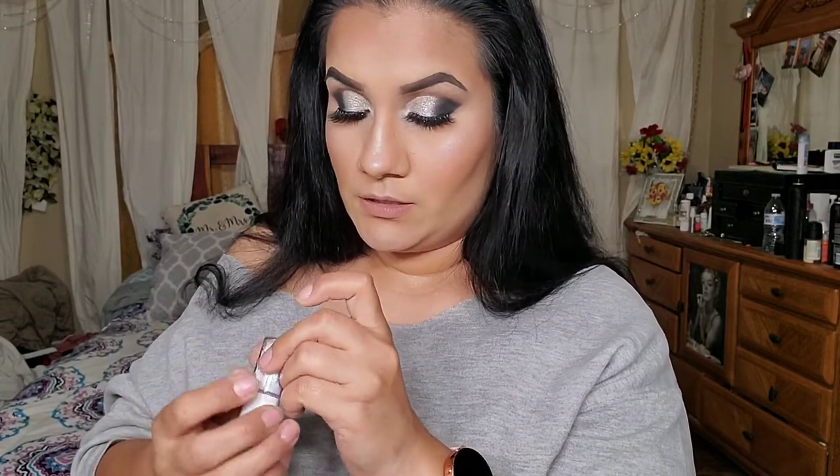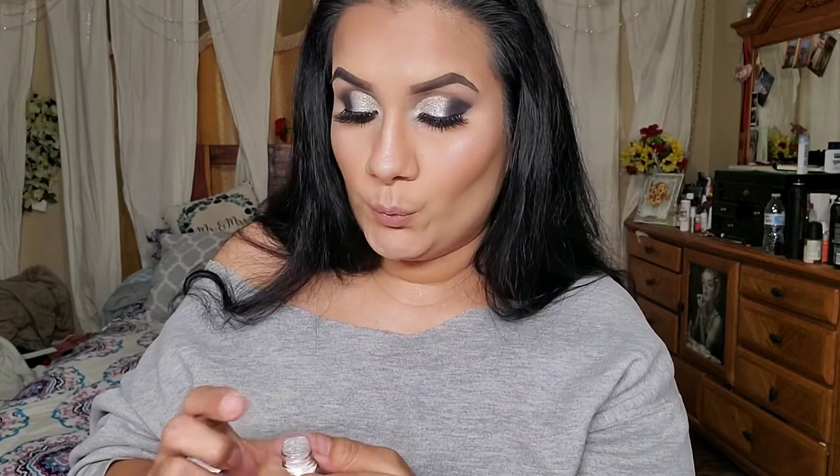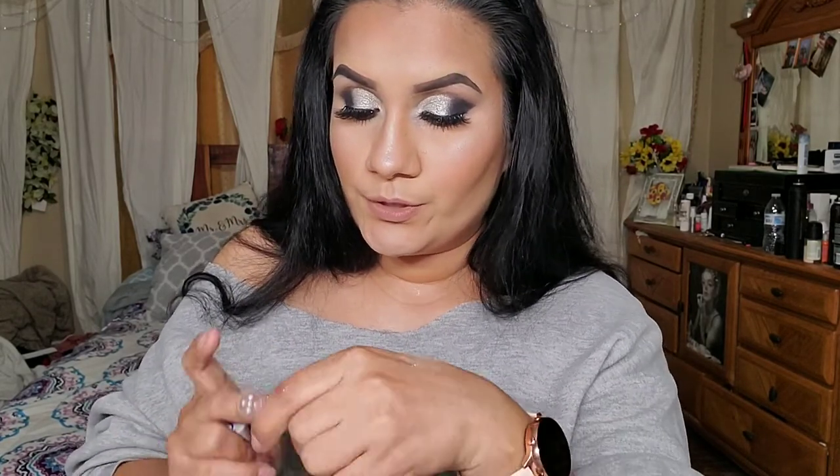This one is gorgeous — oh my goodness! This shade is called Jolly. Like a jolly rancher! And this one's a blue shade.